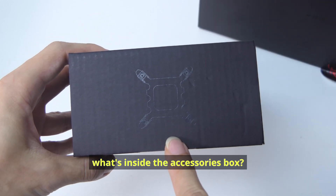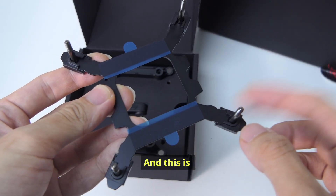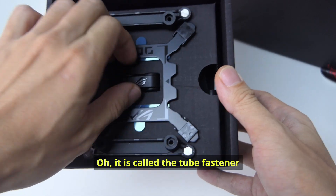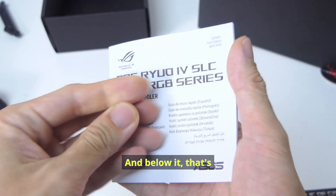What's inside the accessories box? This one also smells really funny. This is the back plate for Intel CPUs. And this is — what do I call this — the pump tube separator. Oh, it is called the tube fastener. And on the edges, you have a pair of mounting brackets for AMD CPUs.